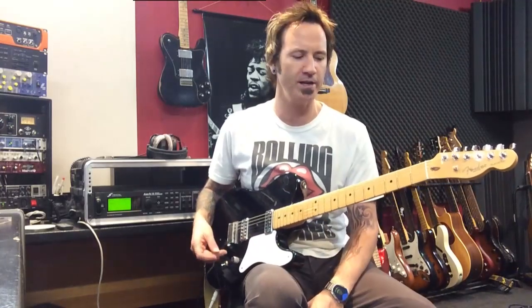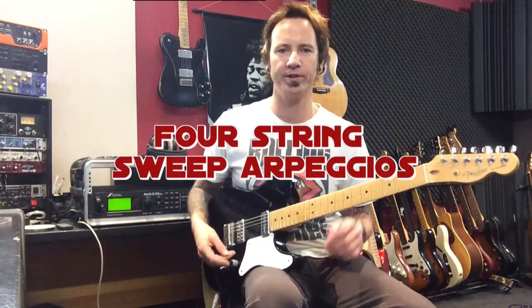Hey folks, James Ryan here, gonna do a quick sweep picking lesson. I've had a request from a mate of mine, so here we go — this is four-string sweeps.